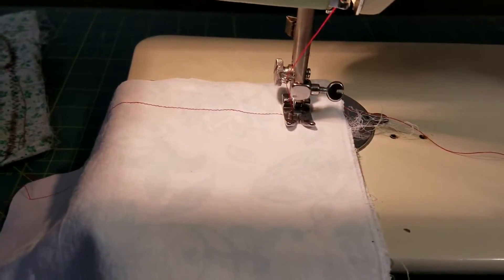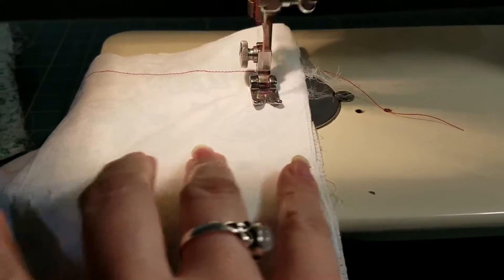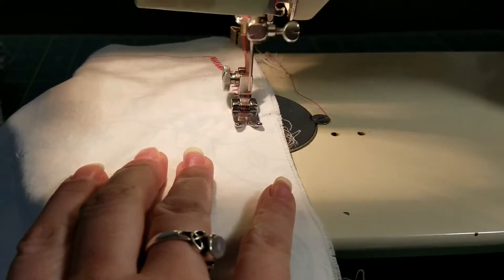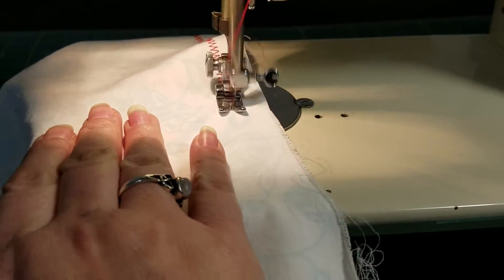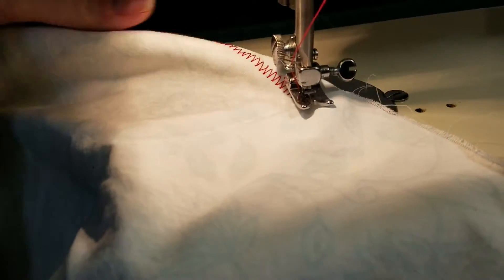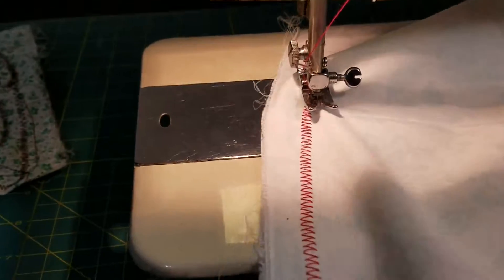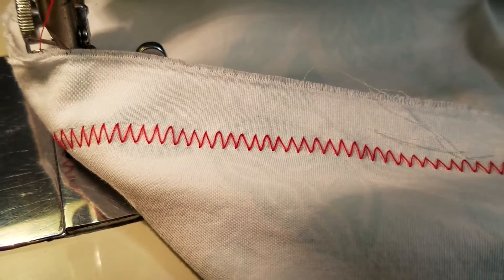Here we go with a zigzag. There's the front, and that's the back — a nice even zigzag stitch.